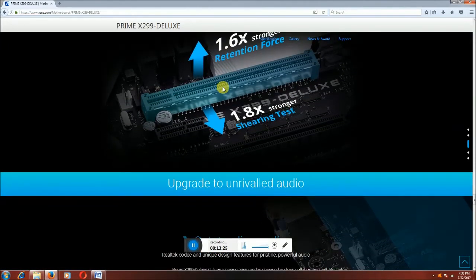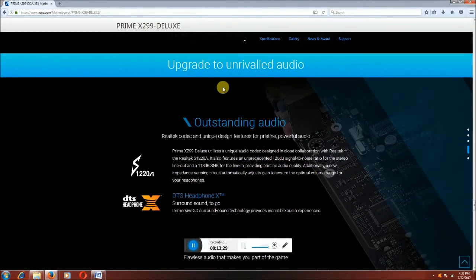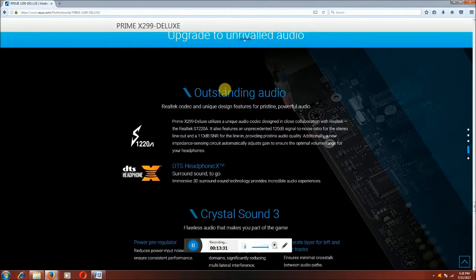Upgradation. Unbeatable audio. This is the audio section — nowadays playing online games, gamers find this very useful. This is audio with outstanding Realtek codec and unique learning features. Powerful DTS headphone XT surrounding sound and impressive 3D surround sound technology providing an incredible audio experience.